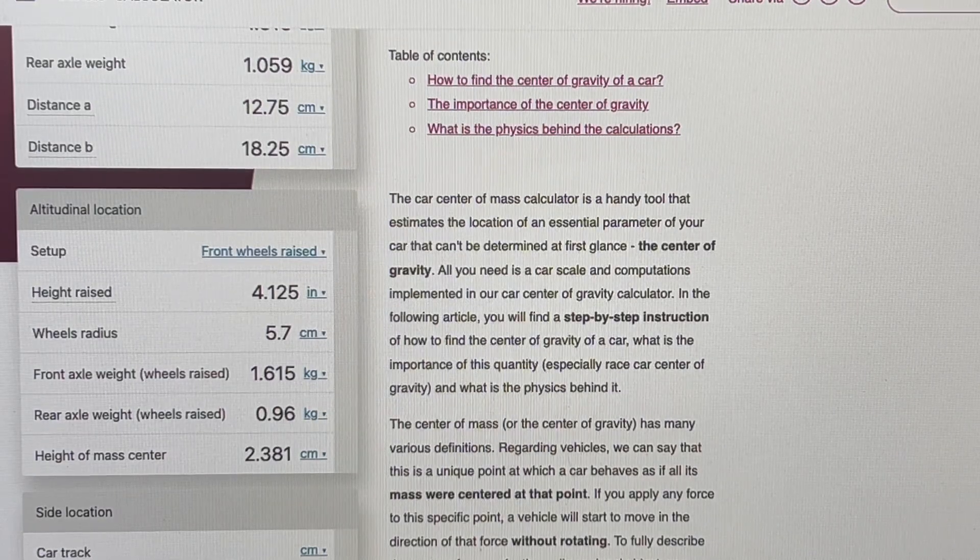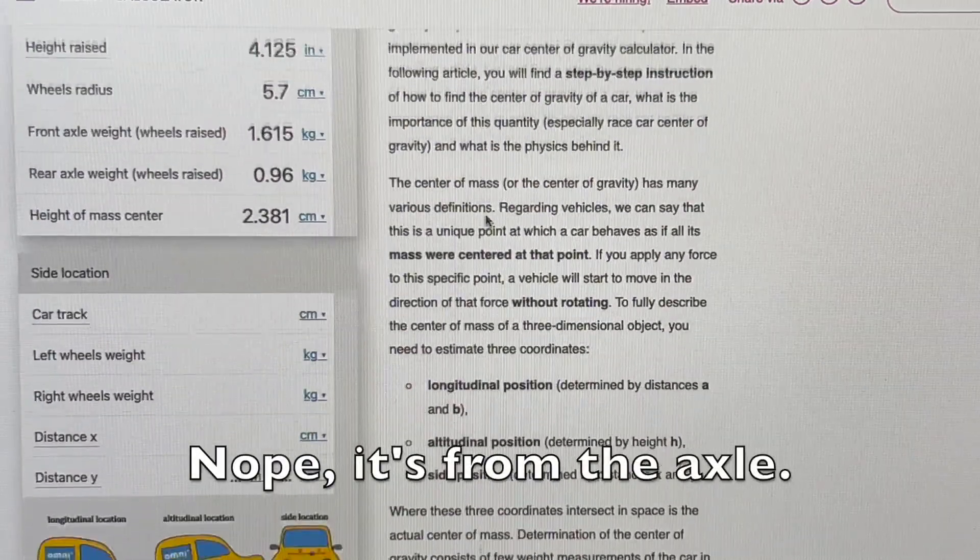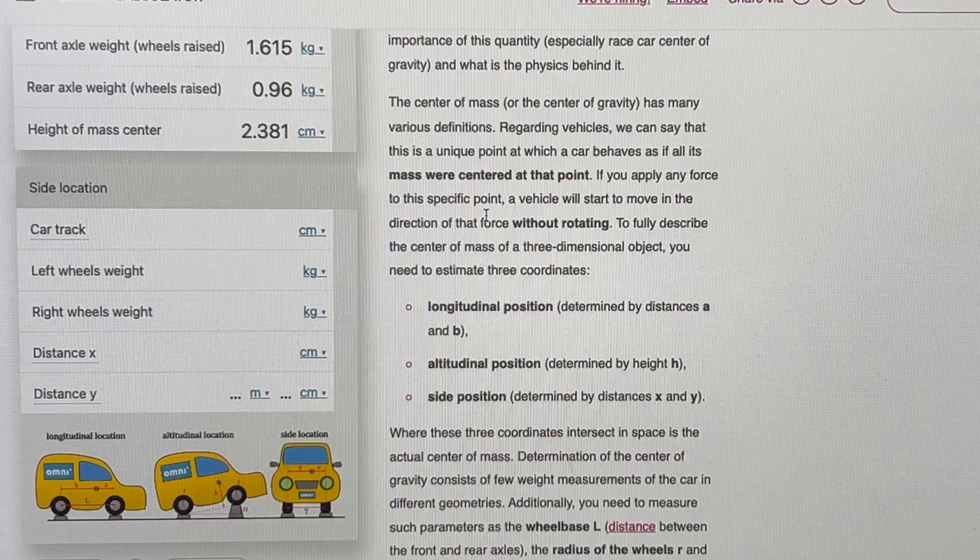That gives us the height of mass center of 2.381 centimeters from the ground. Then we look at the car track - center to center - which I neglected to measure off camera so I'm doing it now. There's some toe on this vehicle so I should measure front and back and split the difference - it's about 220 on the front and 220 on the back. So we will call it 22.2 centimeters.